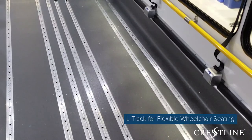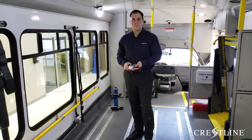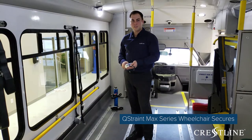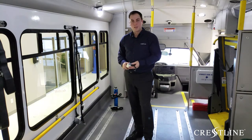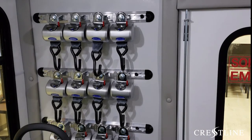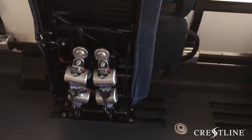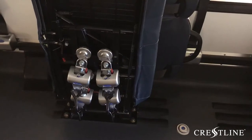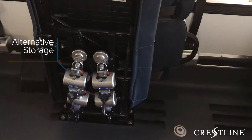Complete with full-length L-track, this vehicle provides the most flexible amount of options available for wheelchair accessibility. The model selected to secure wheelchairs in this vehicle was the Q-Straint Max Series. With self-retracting and self-tensioning, this is a great system for securing wheelchairs. Storage for the wheelchair securements can be found on the rear wall. As a great alternative to storing Q-Straints on the rear wall, which can be noisy, or in a bag on the floor, which tends to tear or rip, Crestline utilizes storage underneath the fold-away seats.